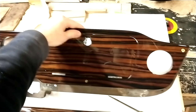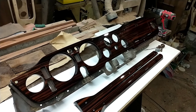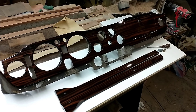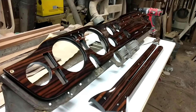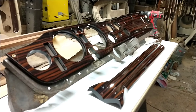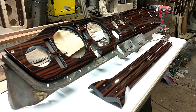I just thought I'd shoot a quick video of this particular example — I thought it was quite a nice dashboard, quite a striking veneer. I might bring it outdoors and get a few daylight shots that might show up the veneer a bit better. But once again, thanks very much for watching. If you have any questions or comments, or you'd like a dashboard like this made, please don't hesitate to get in touch with me. I'm always happy to help.